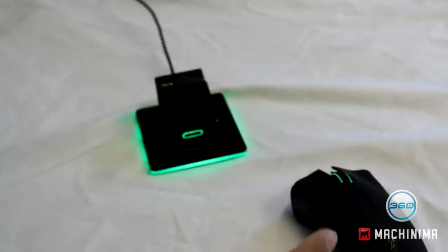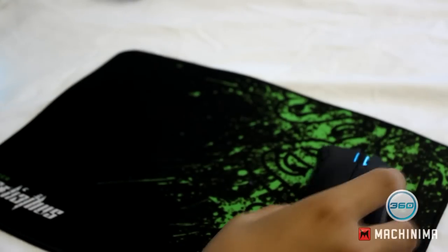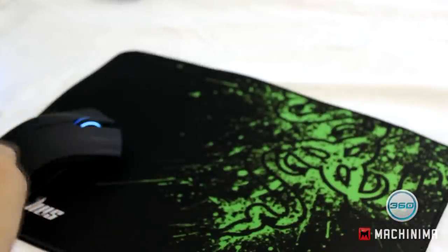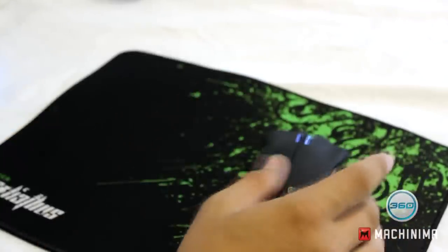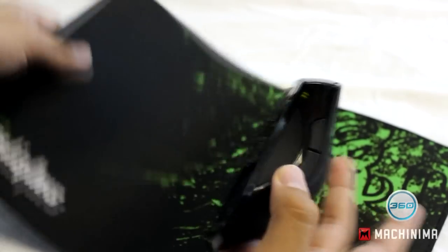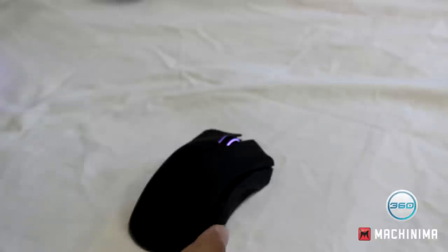If I get my Goliath mouse pad here — this is the speed edition — you'll see something really awesome. It is very frictionless already. Just a tap and it glides across the whole mouse pad. That is beautiful. That's also a mini review for the Goliath — it's a great mouse pad.